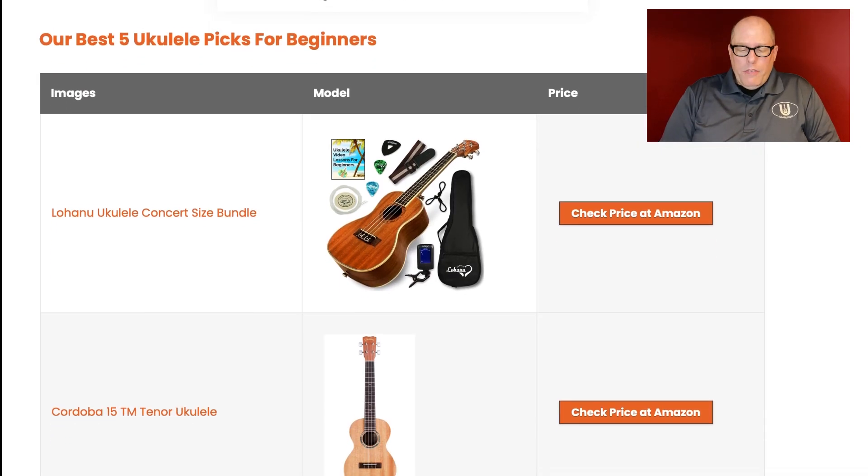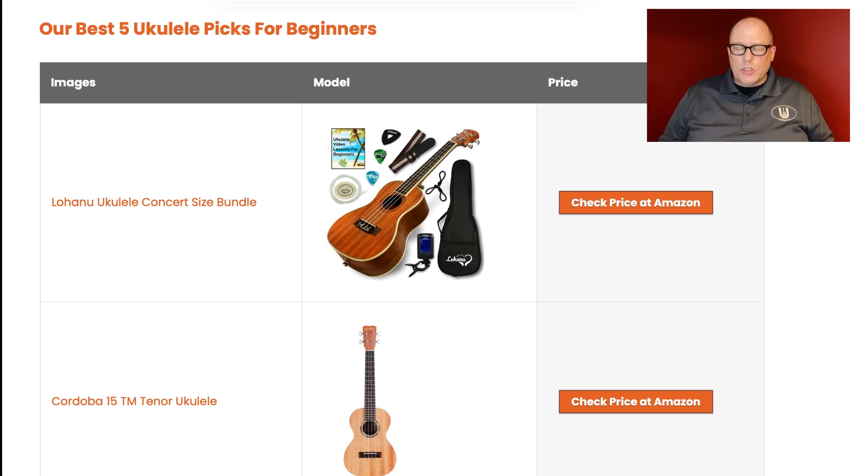Their best five ukulele picks for beginners: number one, the Lohanu Ukulele Concert Size Bundle. Again, I cannot speak to it specifically. I will buy one at some point if they don't send me one for review. But right off the bat, Barry's overall review of it was not great. I don't think the Lohanu is necessarily the best. If you want a laminate wood concert size ukulele bundle, I would push you towards Enya products, the Ranch — which was a lovely kit — the Horse Ukulele by Lot Music, or even the Hurricane Concert, which would be competitive to the Lohanu for price and value.